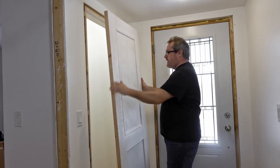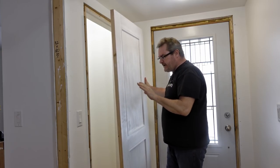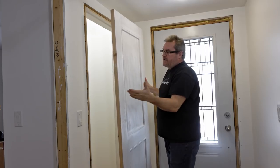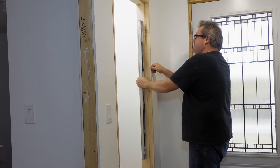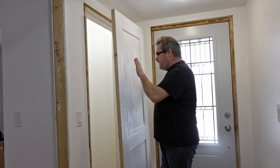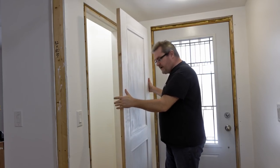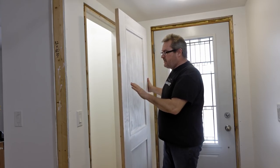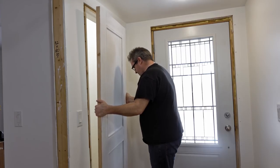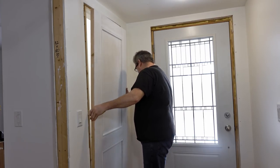I'm getting ready to install this door, and this is the opening that I put the frame in in an earlier video. If you want to watch how I did that, there's a link in the description. In this video I'll be hanging this door in the opening, and whenever possible I like to take the door and put it in the existing or new opening to see how it fits.